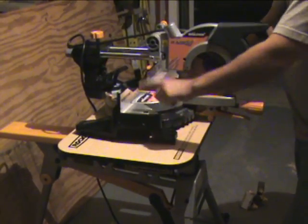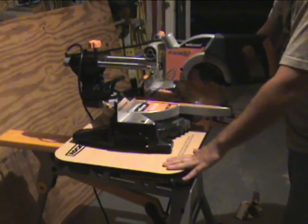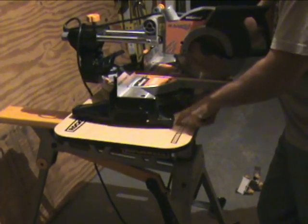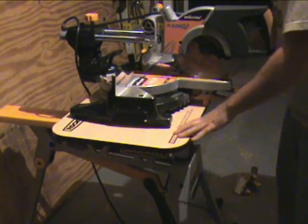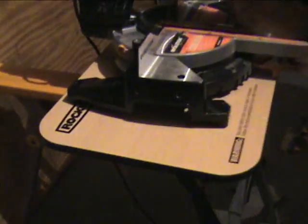It holds up to 600 pounds, so it doesn't have a problem with you putting any pressure or a lot of weight on here. Very easy to work with. One thing we'd recommend is that if you're going to be using the same saw, go ahead and fasten it down through the wood so it doesn't slide around when you're using it.